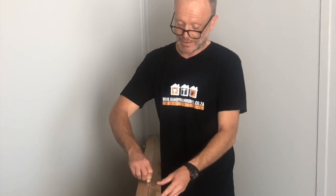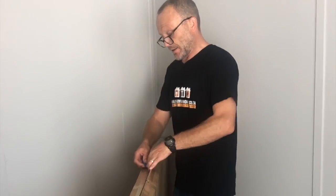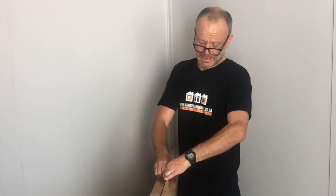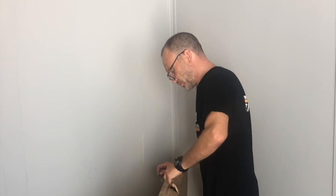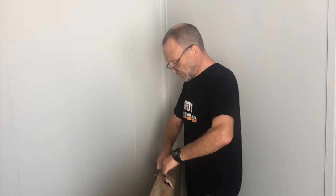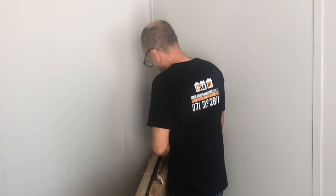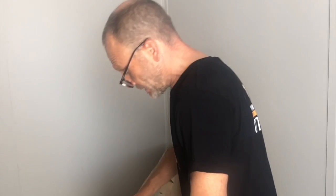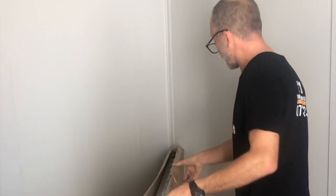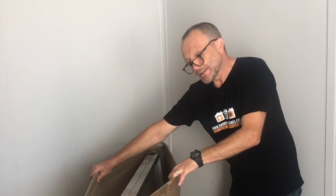We're just going to unbox the solar panels that are going to run this system. They are big solar panels — there are two of them, and they are 335 watt panels. We're going to have to get brackets made up to support them, because they need to sit about three meters high, obviously facing north.